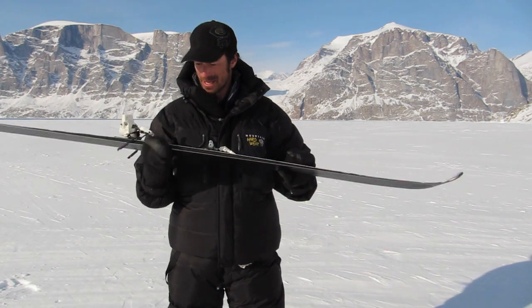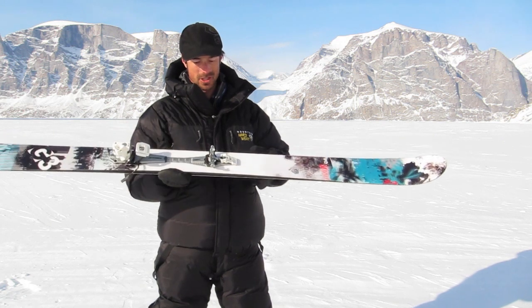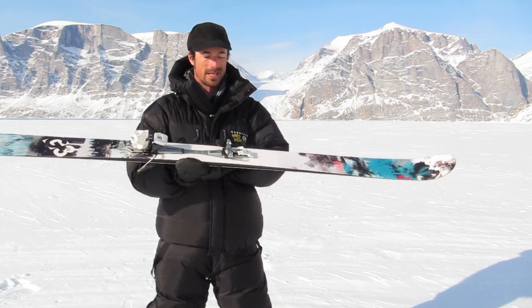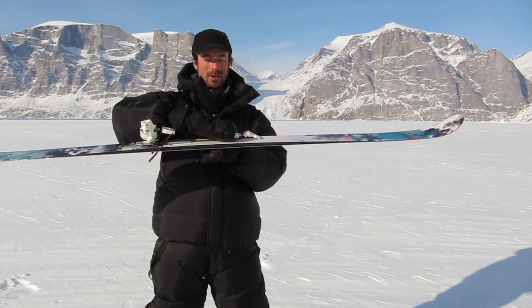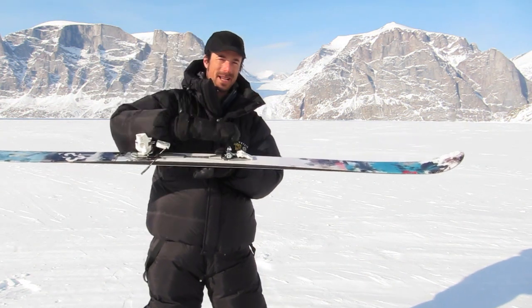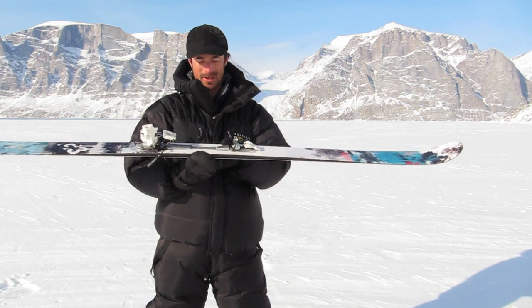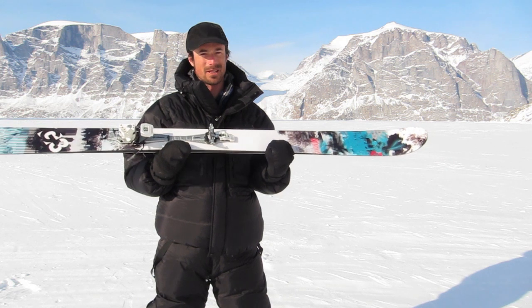They've been skiing really good — two thumbs up so far. One of the other cool features is just where the toe pivot point is. Basically the pivot point for your boot is right where you want it to be. There's no extra leverage with extra binding material going up and down as you are touring.